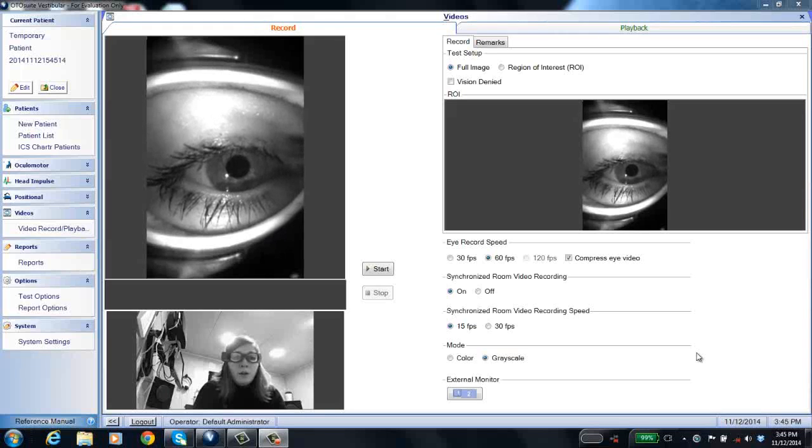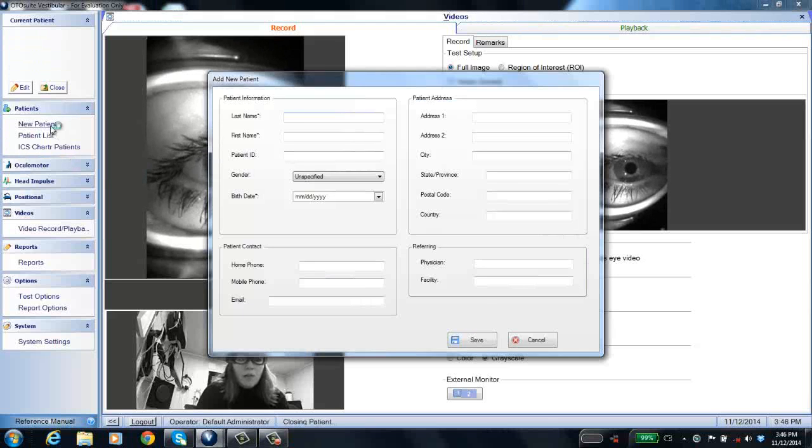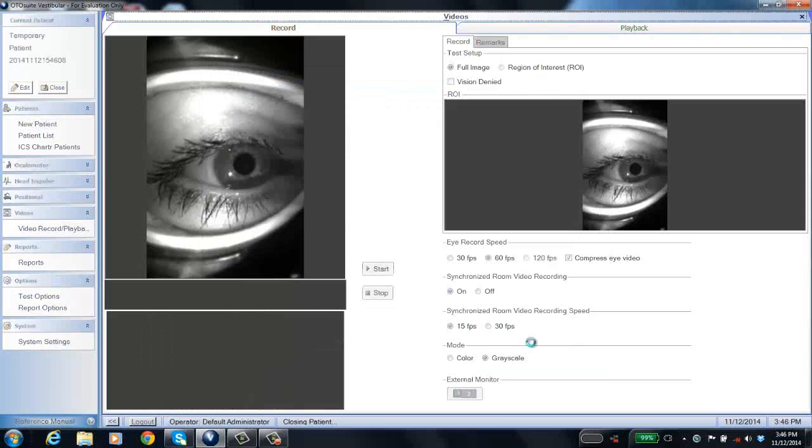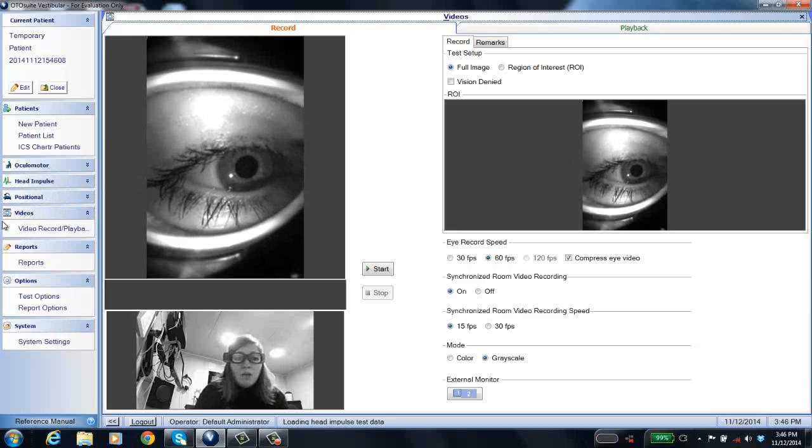Now let's look at the Otosuite vestibular software. When you open up the software you will see a navigation panel on the left side. At the top you have a patients section which allows you to add new patients — you click New Patient and add in the patient information. For existing patients you click on Patient List and open an existing patient to add new data. Here you'll see collapsed modules: Ocular Motor, Head Impulse, and Positional. If you only bought the monocular video Frenzel, those three will be collapsed, and the monocular video Frenzel software opens alongside the Otosuite vestibular software.